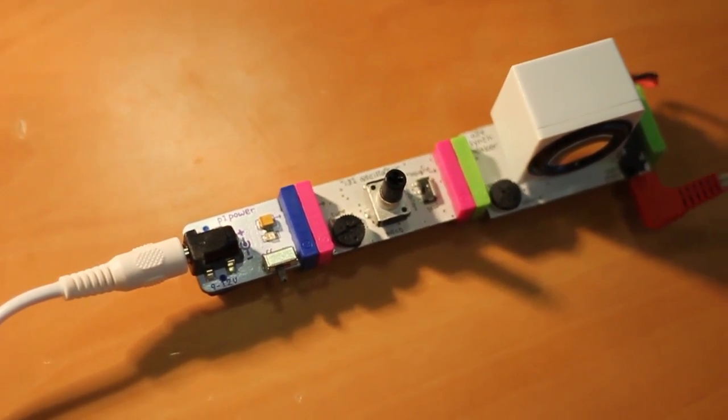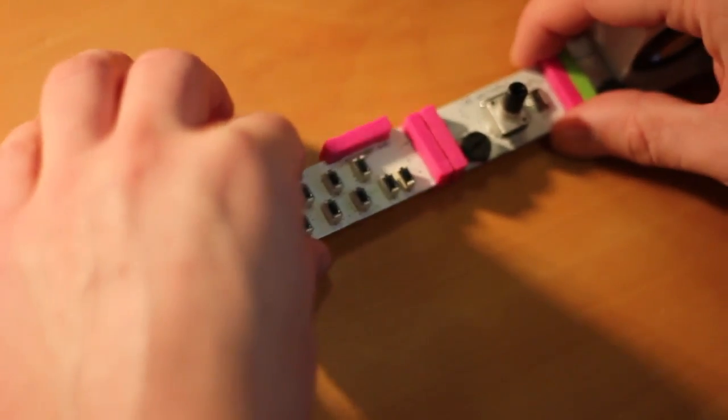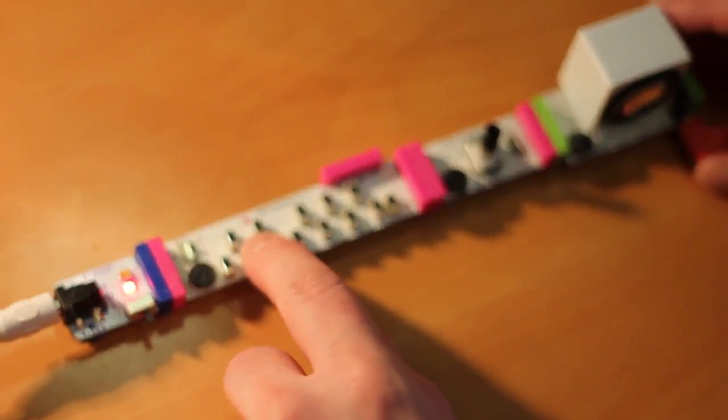Let's try adding a few more elements. First thing, we'll add the keyboard in. Now, instead of just hearing the oscillator, we can play it across the keyboard.